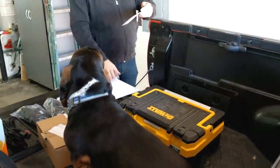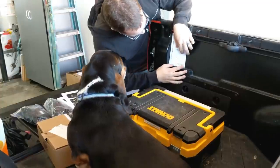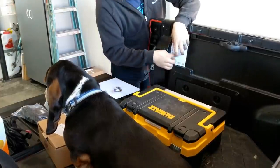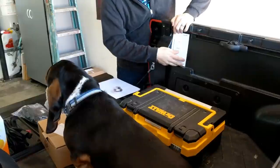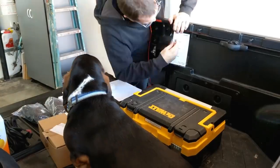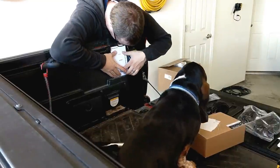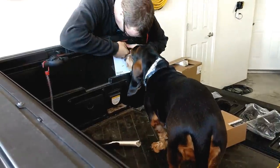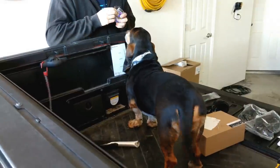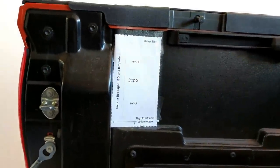To start out I've cut out these templates and this one is labeled driver side. According to the instructions I line it up with this edge and with this edge flush and then tape this down, and that will give me the pilot holes for where everything needs to go. Here's a closer look of how it lines up.